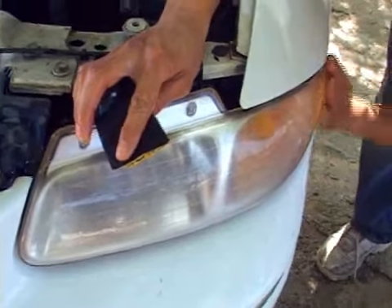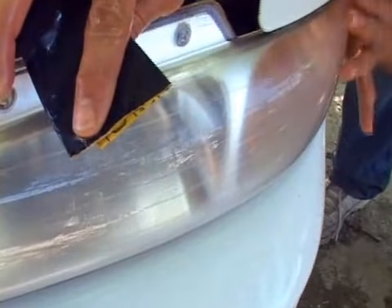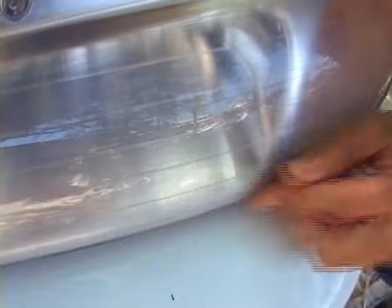Let's look at it again — wet it down. If you wet it down, you'll be able to see it much better and see any areas that you missed.